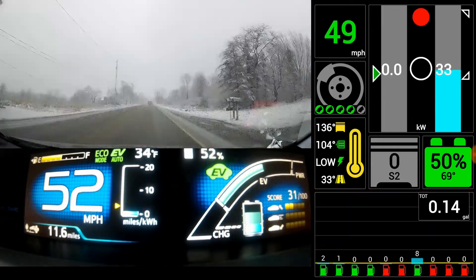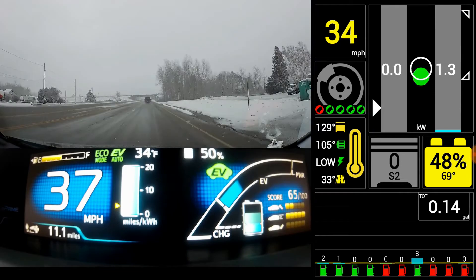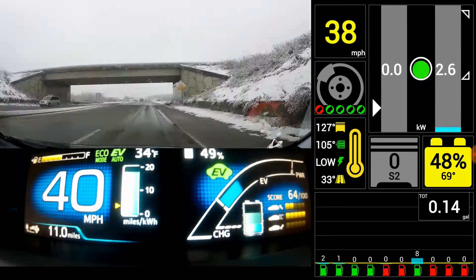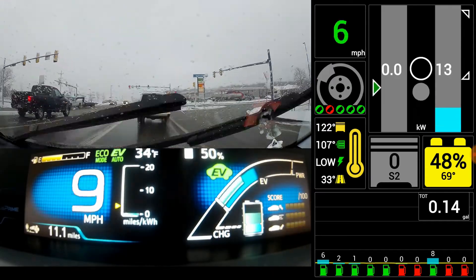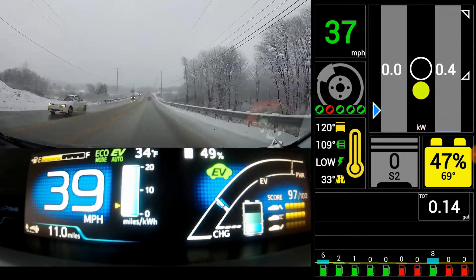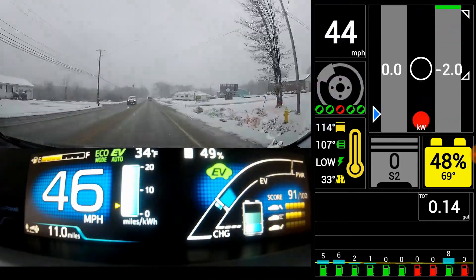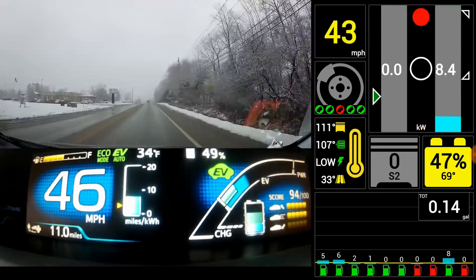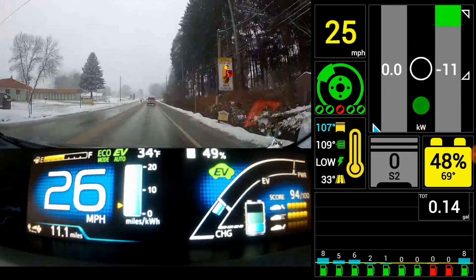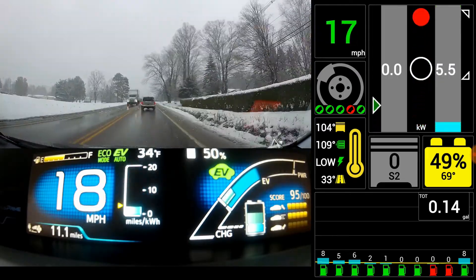This is kind of a non-scientific test of EV auto mode versus just driving in regular EV mode until the battery's dead and then using hybrid mode. I'm going to have another video where I drive this same route in EV-only mode to compare. Not purely scientific — just a little curiosity on how smart the EV auto mode is if you know you're going to run out of charge before the end of your trip.